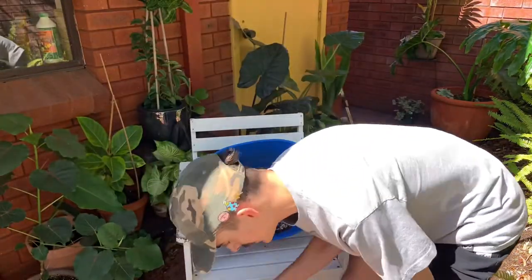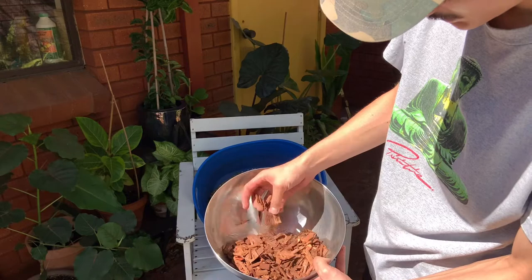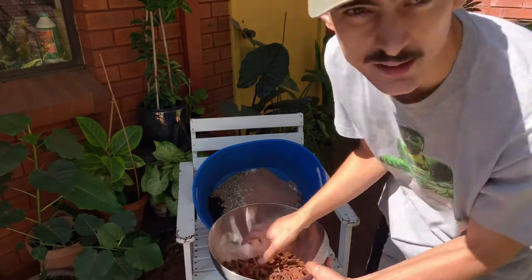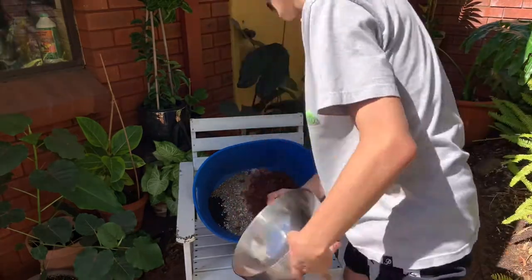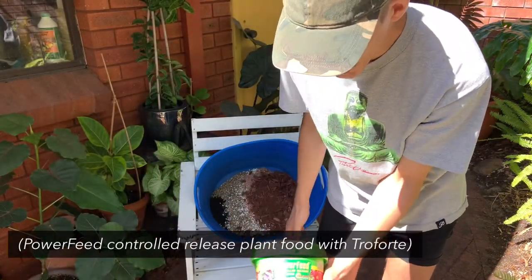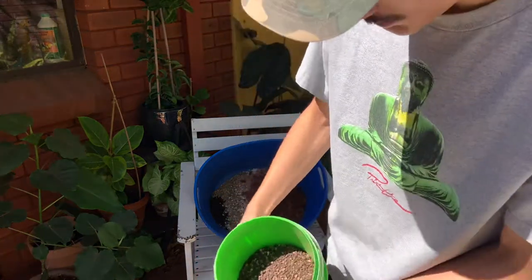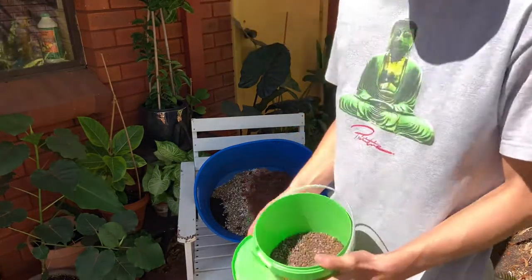The next thing I add is bark or wood chips — I'm just using mulch because it's cheaper, kind of like a hack similar to the paving sand. They're very chunky. I like to pick out anything that's a bit too big. It also comes with a lot of dust which will break down and release nitrogen over time, which is really good. The last thing I add are slow-release fertilizer pellets or beads — they also come with those microbes I mentioned. I put a small handful in and then I just mix it all up.